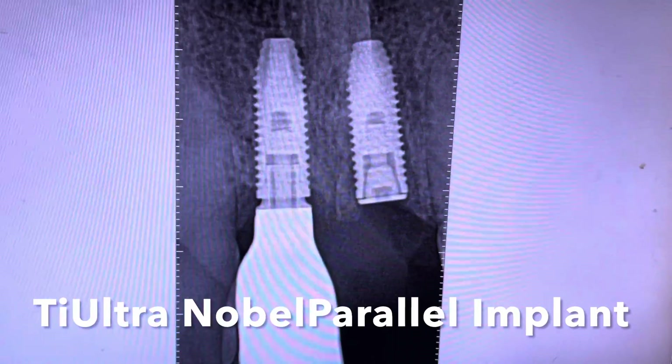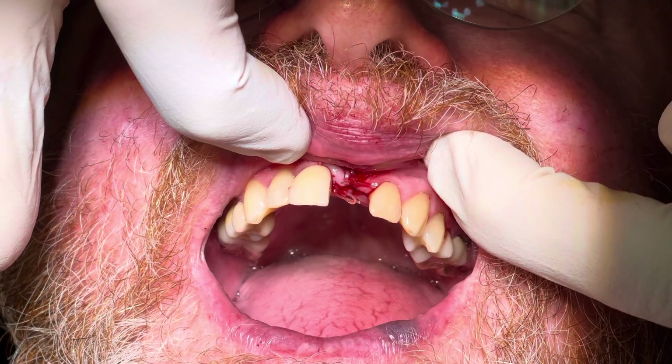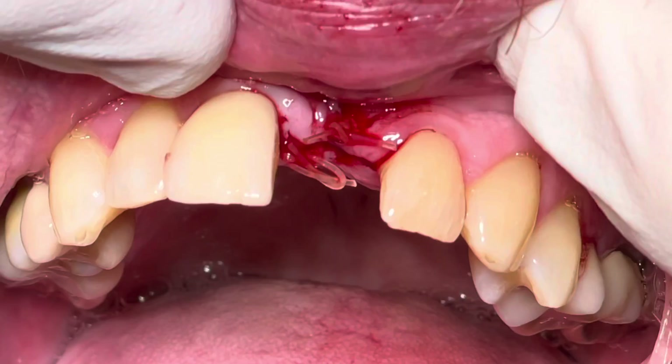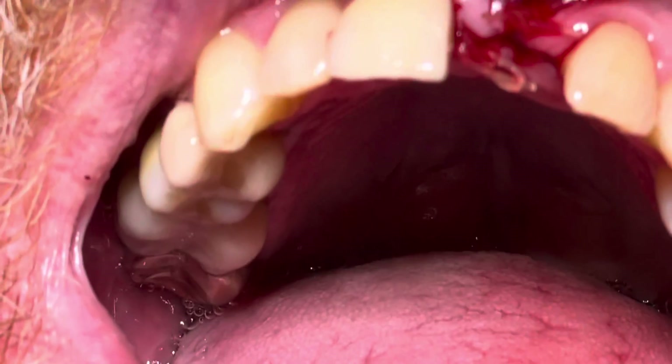We did place the TIE Ultra Nobel parallel implant, which will provide excellent support for the soft tissues because of the platform shift. Notice that the tissues here — we're actually going to bulk them and use the temporary bridge to support this area.